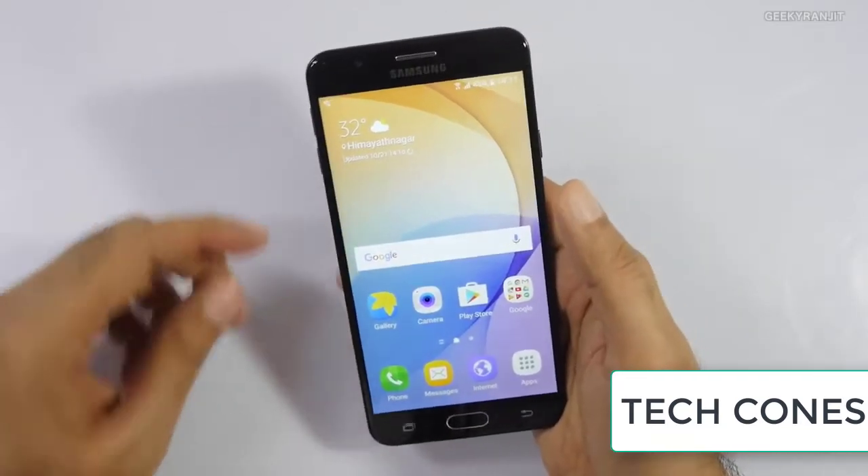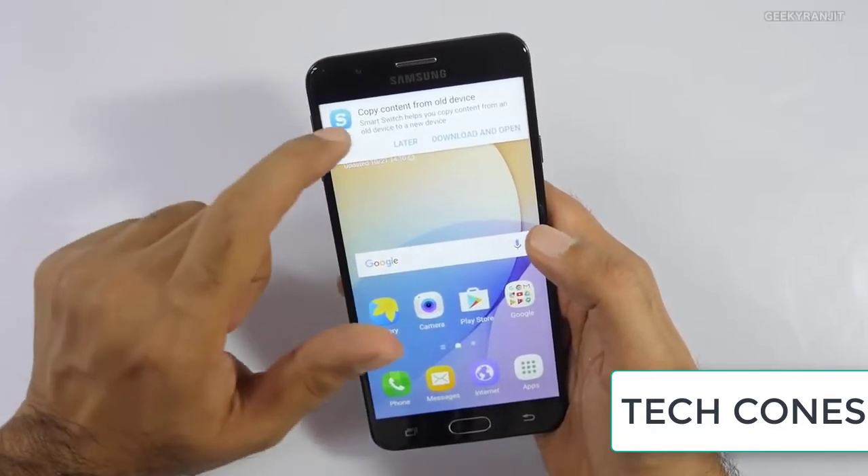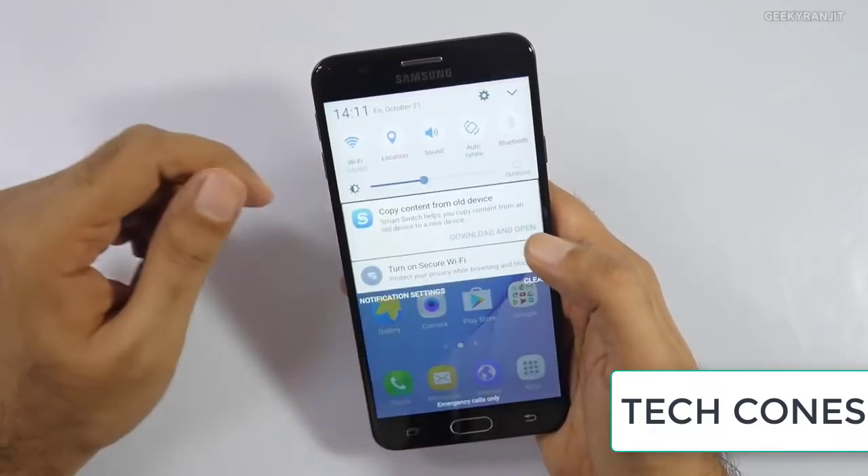Hi. In this video, I'm going to tell 5 problems with the Samsung Galaxy On X 16GB phone. So let's start.